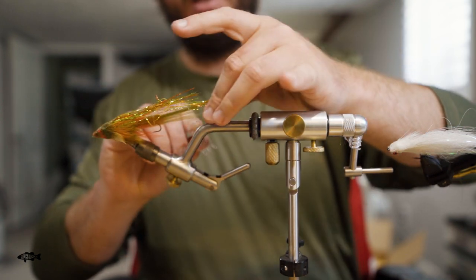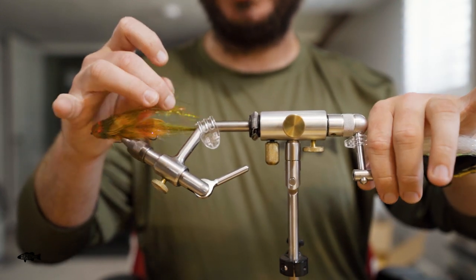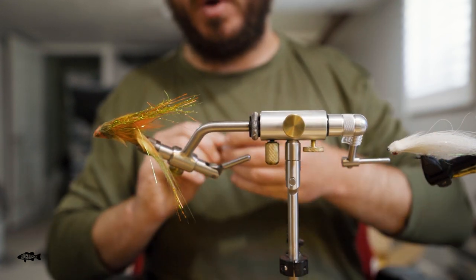That's where these clips can really come into play — you can lock that hair in. Now we can spin the fly and you can see it allows you to work on just the front hook without having this back hook in the way. This one's a little short and my vice is a little long, but it works well.